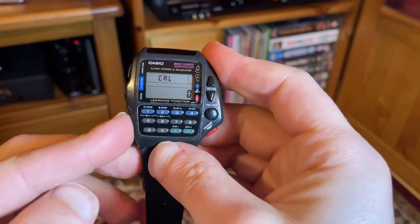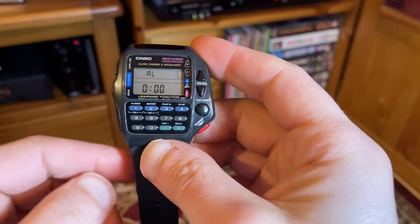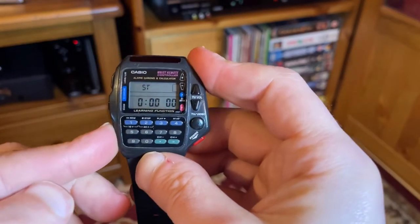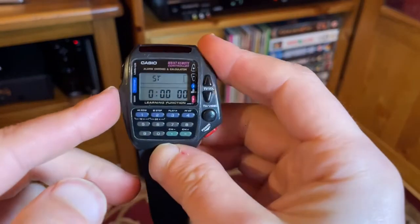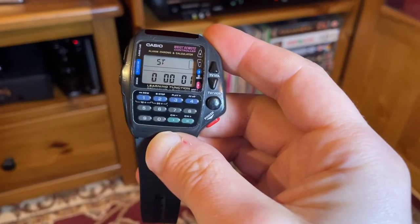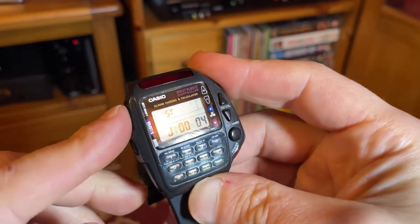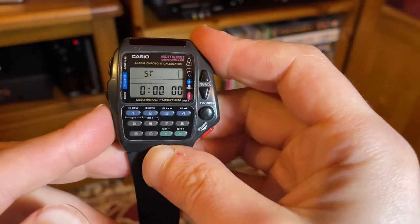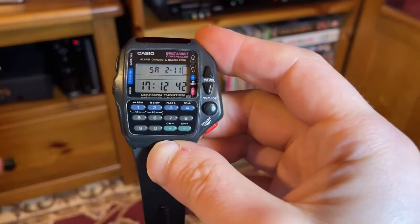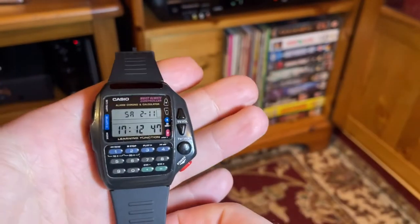Moving on to the next setting: the alarm. Again, just hold down the set button to set it and activate it. Then the stopwatch — activated using these two buttons. The middle button will start the stopwatch going; press the middle button again to pause, and then reset here. Press it again and it'll bring us back to the start.